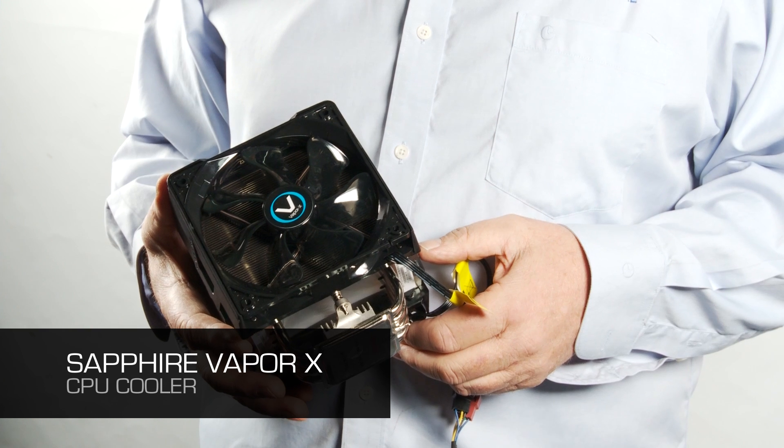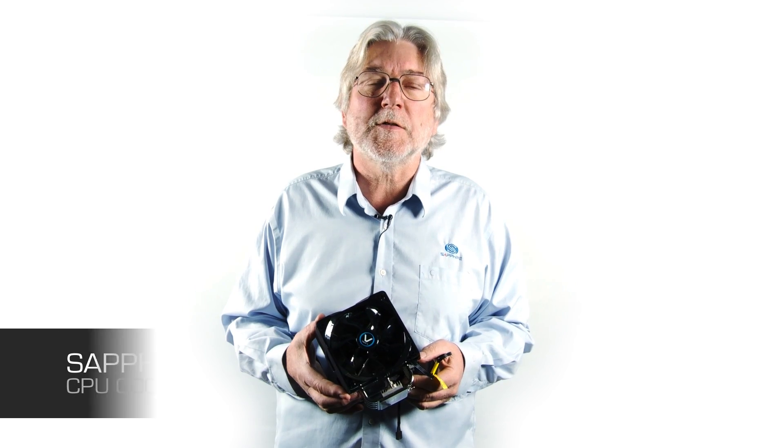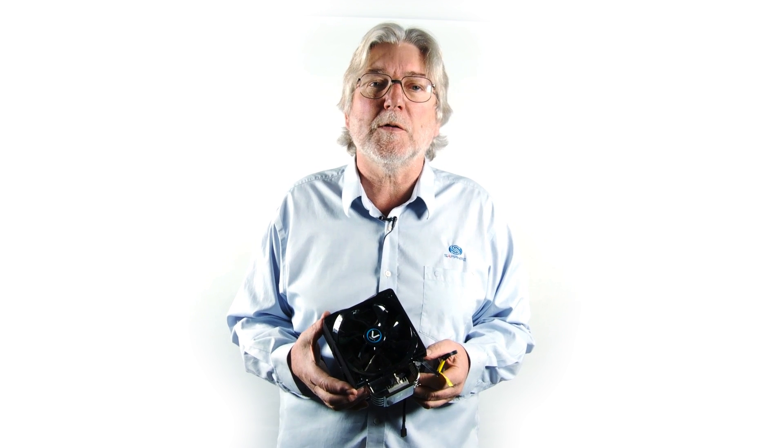The Sapphire VaporX CPU cooler is a universal CPU cooler. It will fit either AMD or Intel based systems and because it's based on our vapor chamber cooling technology it's rated at 200 watts, which is enough for even the most enthusiastic overclocked systems.